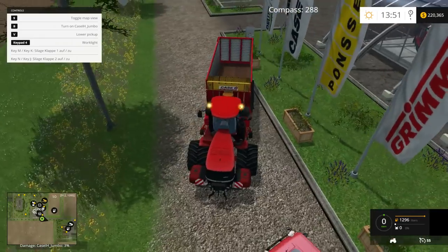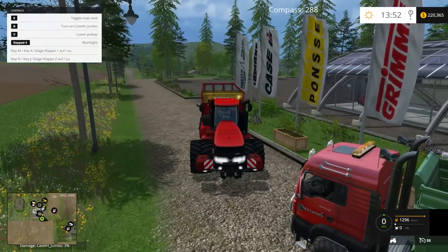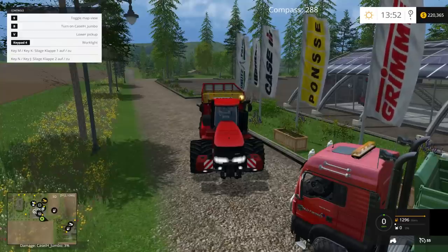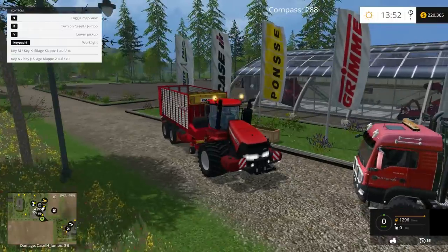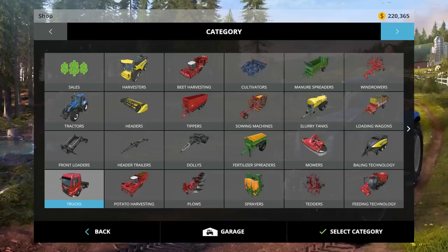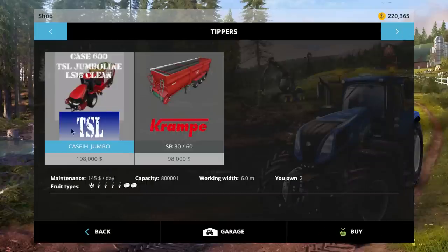Beacons work, lights good to go. Signal lights and hazards — all good. Over to the shop. This is listed under tippers. There it is — the K600 TSL Jumbo, LS15 clean. It is 23.3 megabytes and costs $198,000 in the shop, with a $145 a day maintenance fee.